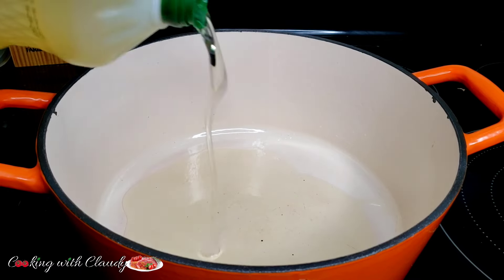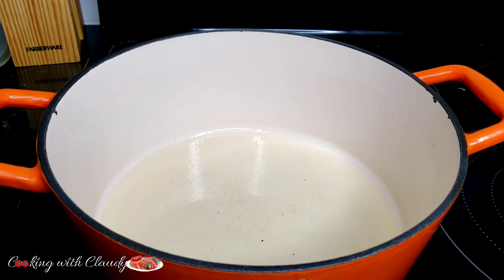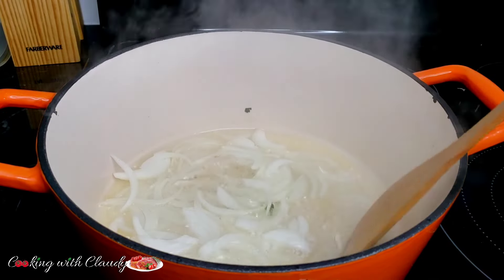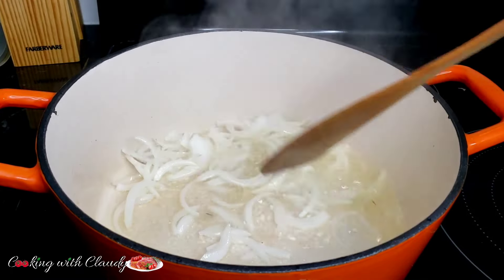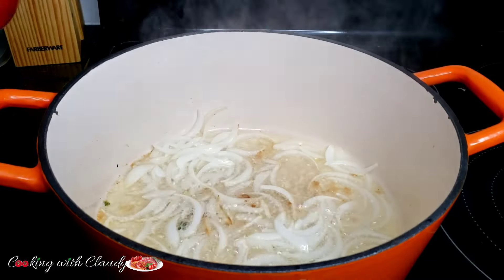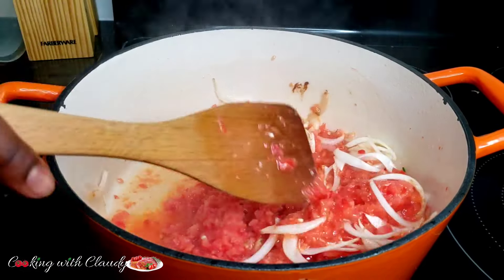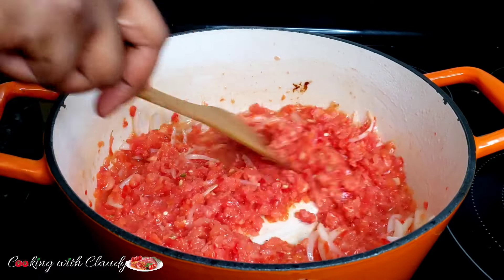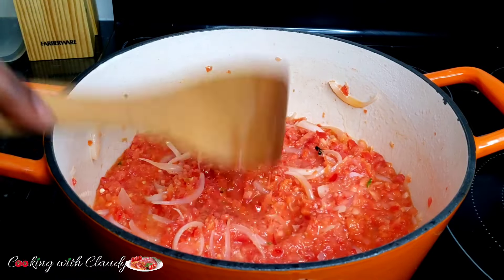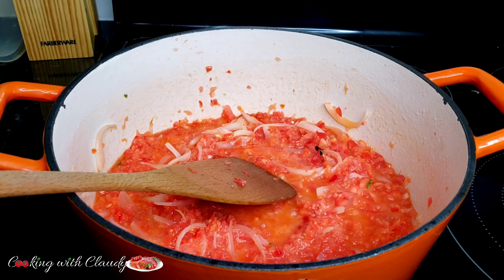In a hot pot, add some cooking oil. I'm using canola oil here — use any cooking oil of your choice, even palm oil. I will just go ahead and sauté my onion for about a minute until you start getting that beautiful fragrance from the onion. When you start having a little bit of a brownish color, I will go ahead and bring in my pepper mix — that's the tomato and the red bell pepper — and let it sauté for about 5 minutes until some of the water dries off. I prefer this method because when the water dries off, it gives a very, very good flavor to your red kidney beans.